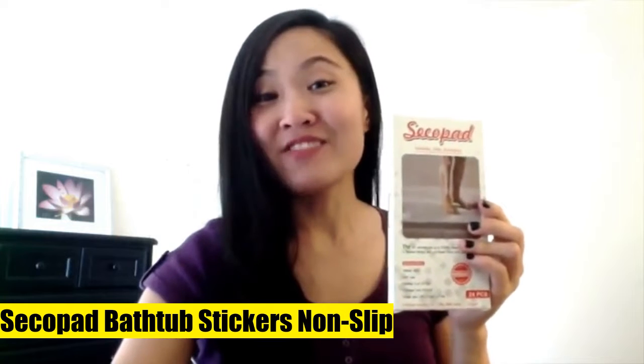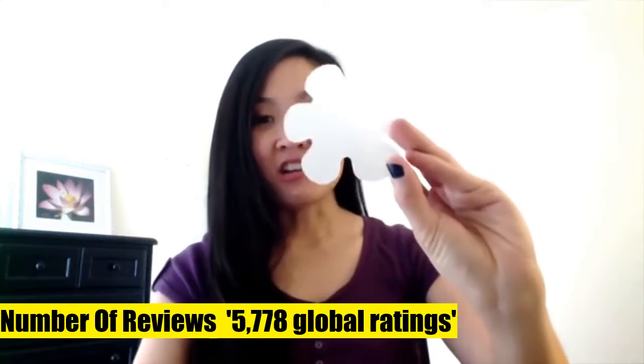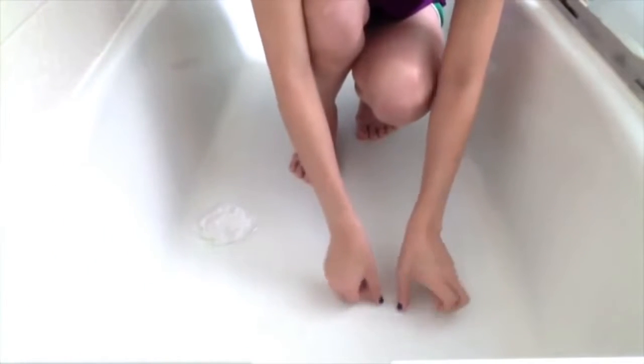Secopad bathtub stickers non-slip. Wondering how to keep your bathtub or shower floor from being slippery? To address this potentially dangerous situation, we provide the snowflake-shaped non-slip bathtub stickers for you. The anti-slip bathtub sticker set works the same way a tub mat does, only it's easier to set up. It's also lighter and easier to maintain.